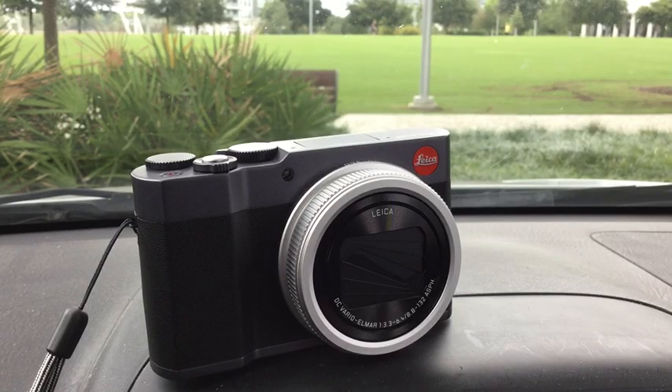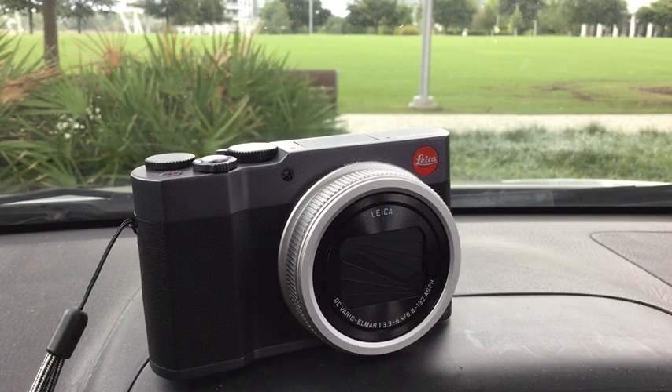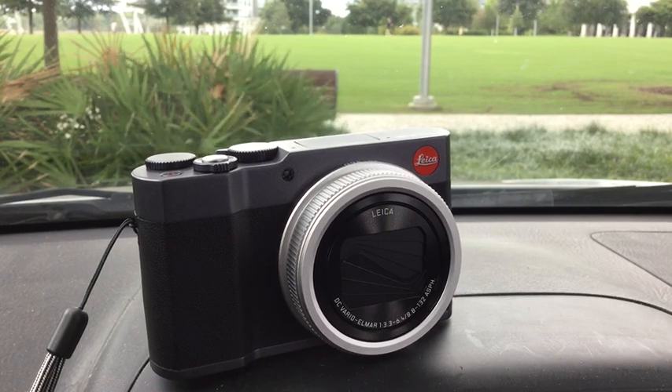Greetings in Châtelet, everyone. This is going to be video number two on the new Leica C-Lux. A long time ago there was a C-Lux 1, 2, 3, whatever. This is just plain old C-Lux.